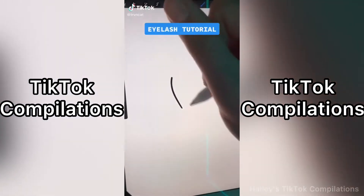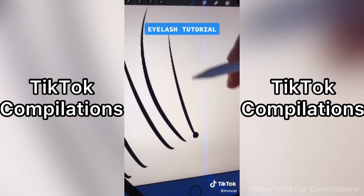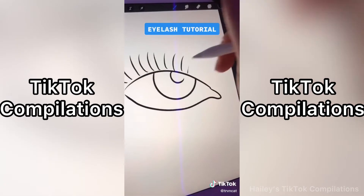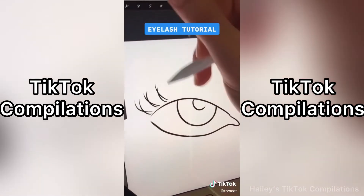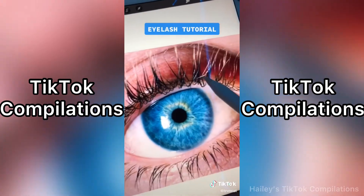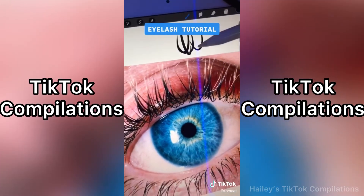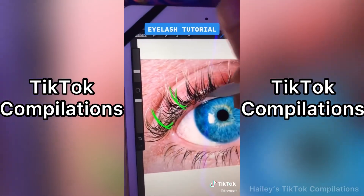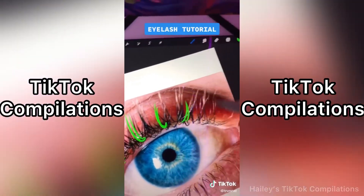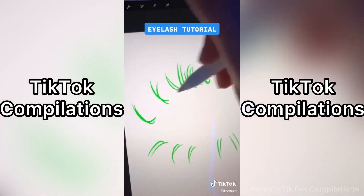The first mistake beginners make when drawing eyelashes is not flicking. Flicking prevents the lash from looking stubby. The second mistake is even spacing — if you want the lashes to overlap. Number three, the lash has to hook out of the eye. A lot of times beginners make it straight out of the eye; it just has to hook out to look more realistic. You can practice by drawing over an image and filling the rest in — this helps you understand the direction of the lashes.